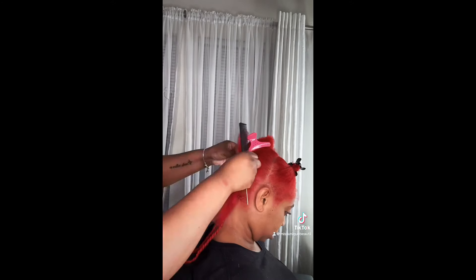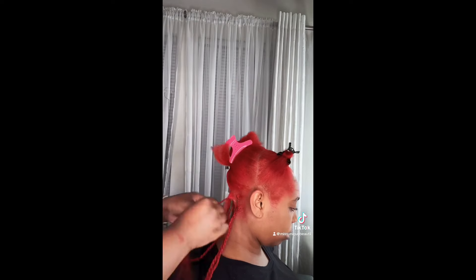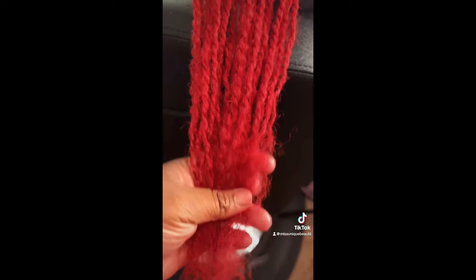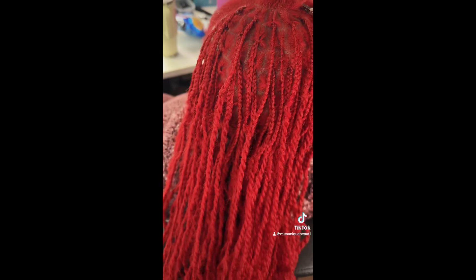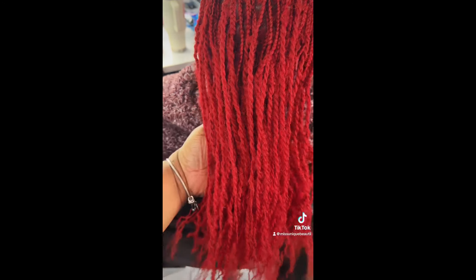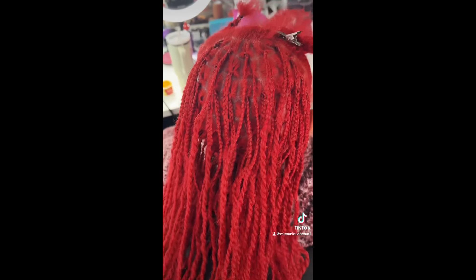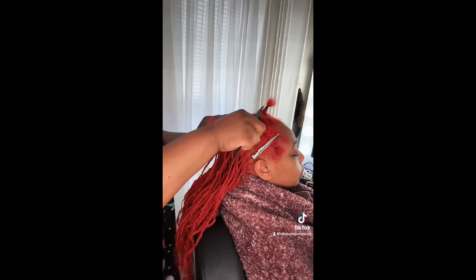The difference between this install and the two previous installs I've done is that this install is going to be a little on the larger side, because she didn't want her lock extensions to be super small. She wanted them to still be a little larger but still have that fullness while retaining some length as well. This is what the back section of her hair is looking like after I finished a good majority of it — I only have two left in the top as you can see.